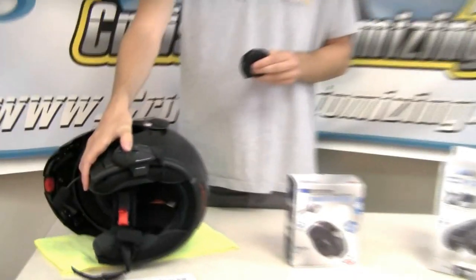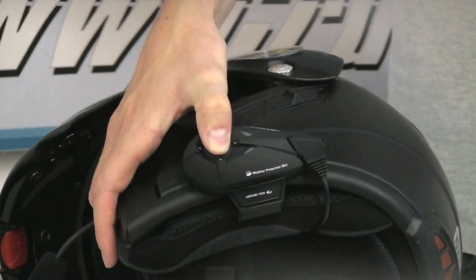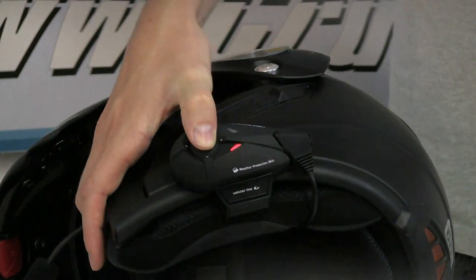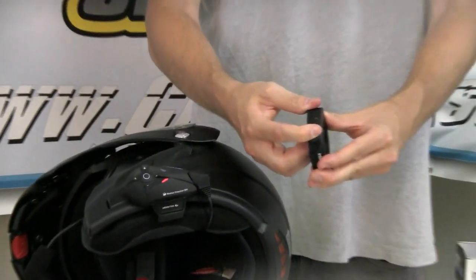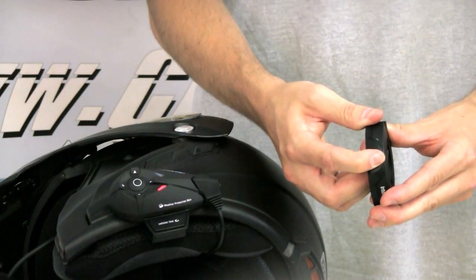Your first step when you bring the Interphone F5 and the handlebar remote together is going to be to pair them. The remote, which is motion activated, will turn on when you move it. Then the Interphone F5 needs to be put into pairing mode by holding down the multi-function button for five seconds — you'll get a blue and red light. Once in pairing mode, on the joystick hold up for ten seconds, which will put it into pairing mode and then the two devices will discover each other.